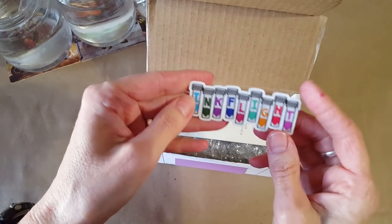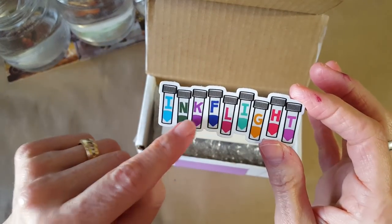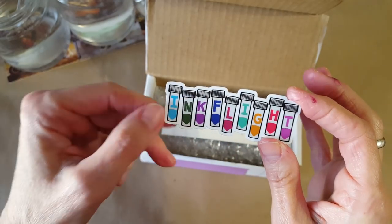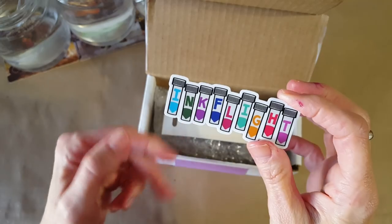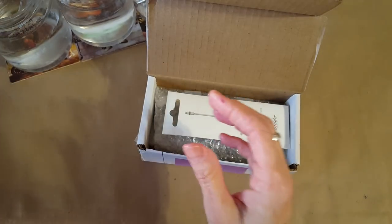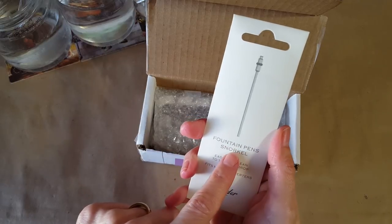There's a sticker — a cute little sticker. Look at that, Inkflate on the little vials! That'll be really hard to decide where to use because it's so cute.